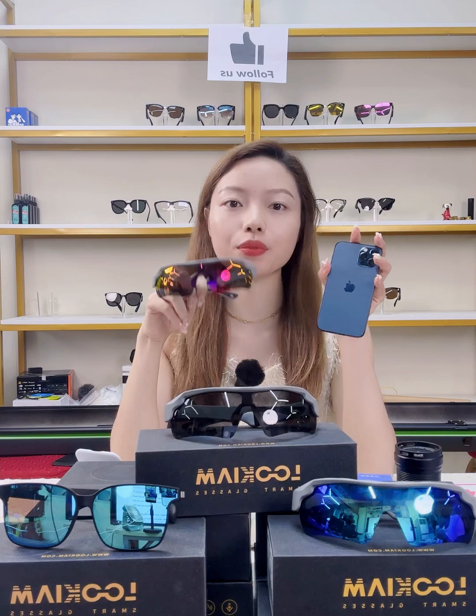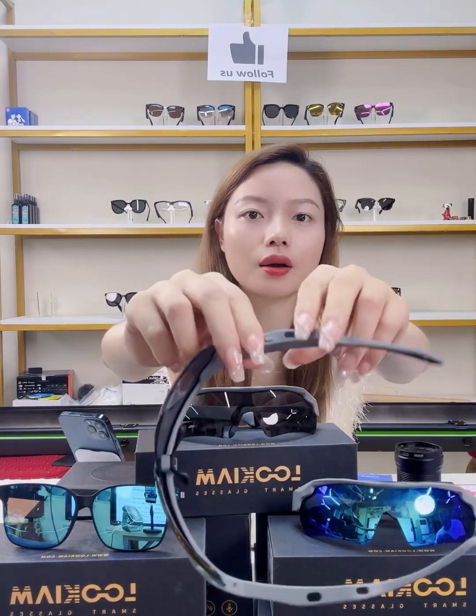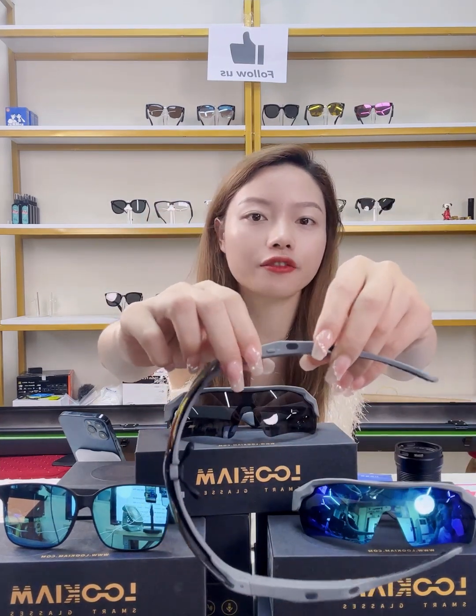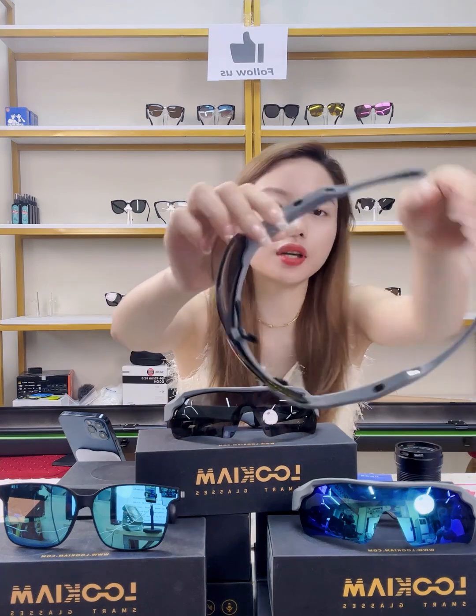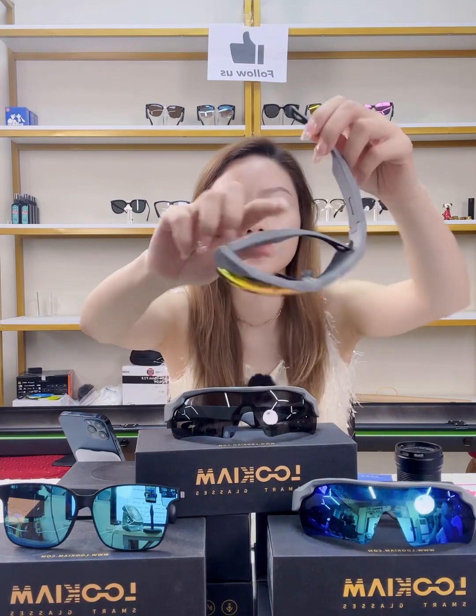Before we start, we need to connect the smart glasses with our mobile phone by Bluetooth. Our smart glasses can connect with most smartphones on the market. As you can see, there is a power button here — just hold it for three seconds.